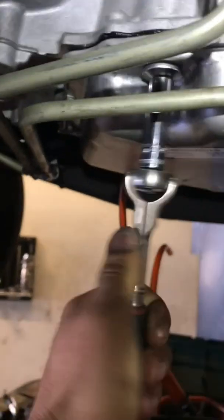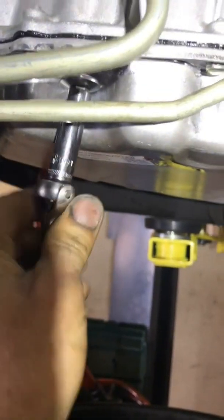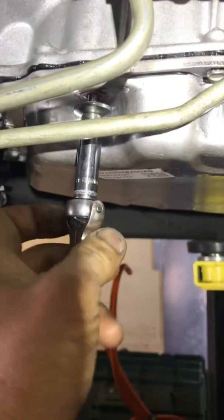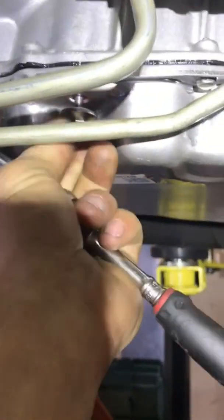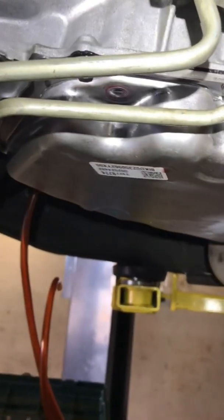The vehicle is currently off, so we're going to pull this plug and just see if any fluid comes out. I put three and a half quarts in it already, fired it up, and shut it off. I'm not anticipating any fluid coming out — and no fluid came out.